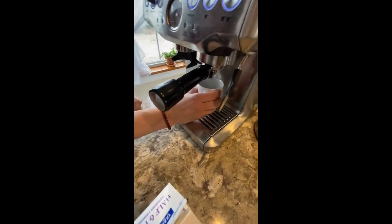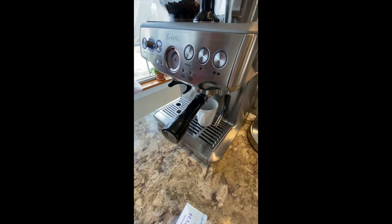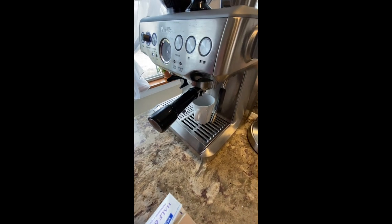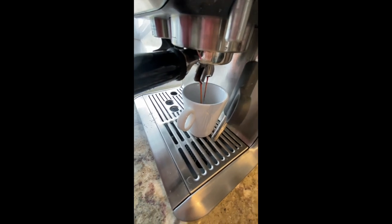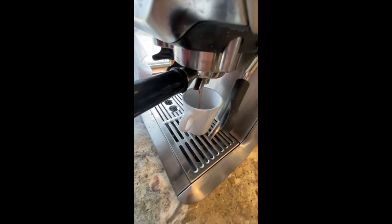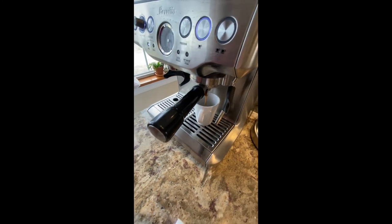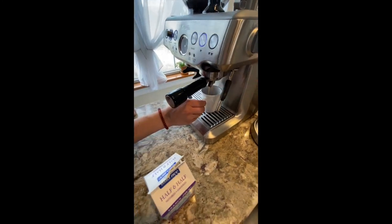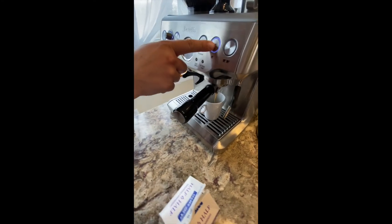Place the cup underneath and then you're going to hit the single cup option. I'm going to make a latte today, so I'm going to do just a little bit of espresso. You can stop wherever you'd like.